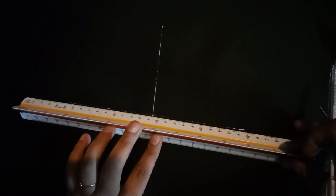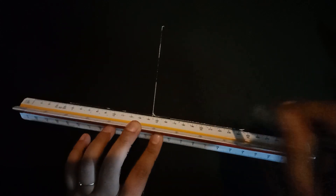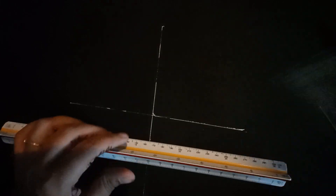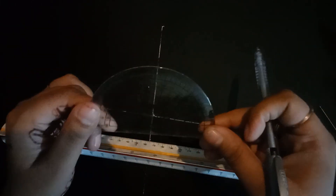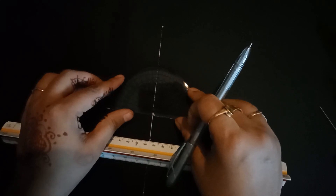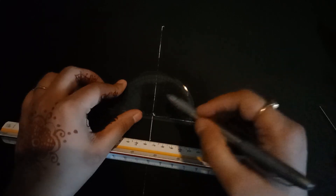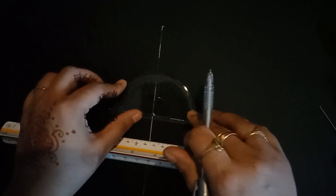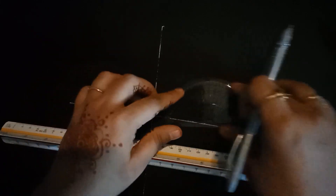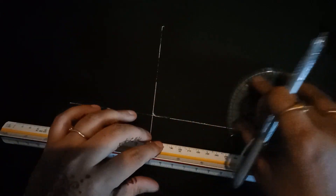Now let us see the angle of these intersecting lines. I have this protractor and I will put it here and measure the angle. This angle is 90 degrees. That's why we say that these two lines are perpendicular to each other.